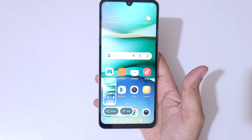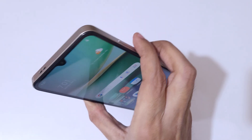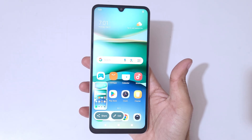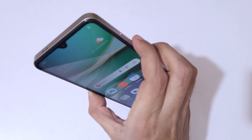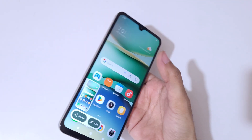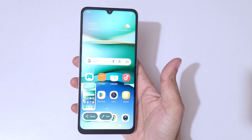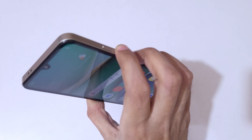As you can see, simply press the volume down and power button together to take a screenshot really quickly in the Redmi A5 smartphone. This is the really easy method to take a screenshot. You can also take it with the help of Google Assistant, but this is the easiest way.